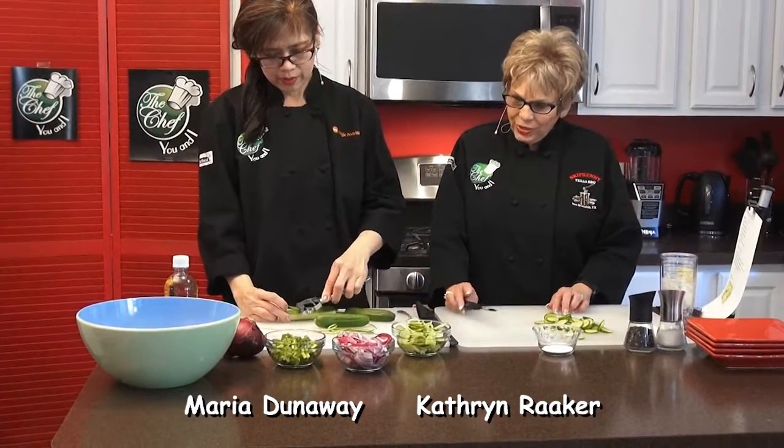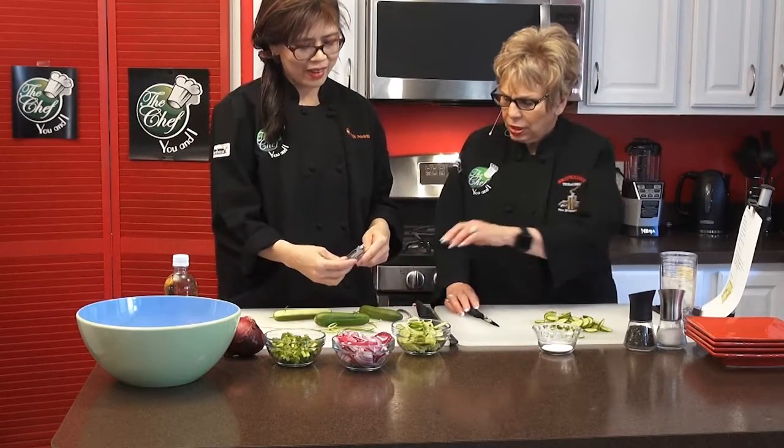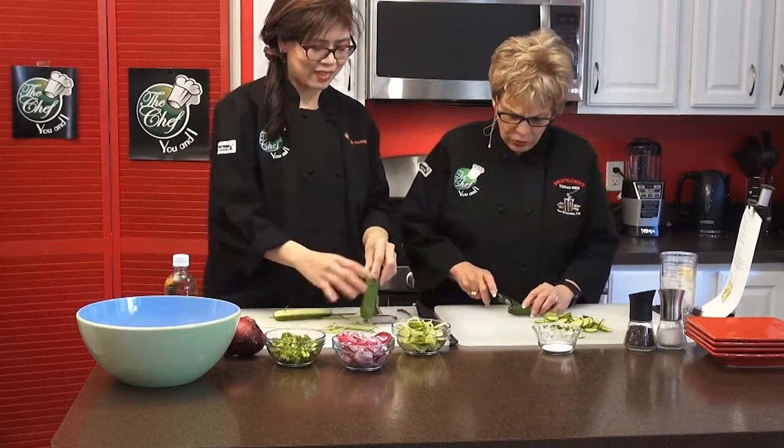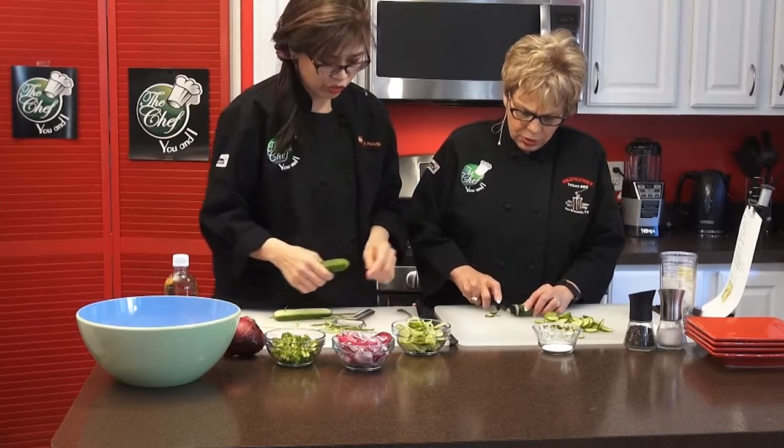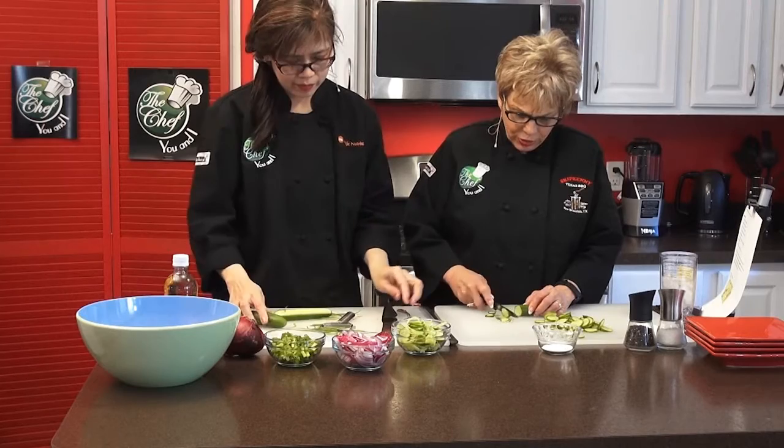Should I do them with the skin or not the skin? Let's do it with the skin because the skin is really clean and good for you. The fiber is really fresh. So we're going to do another show with you with Katherine Raker's World, and you're going to do a travel show kind of like with me.